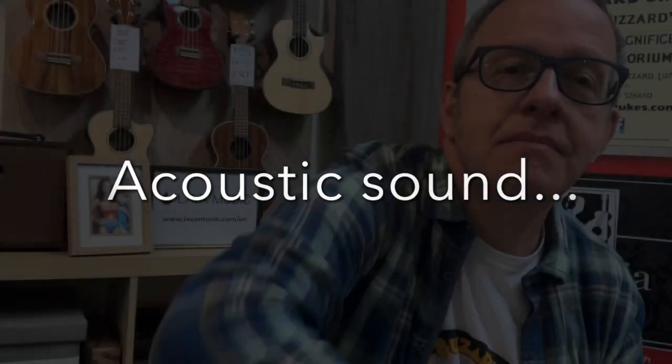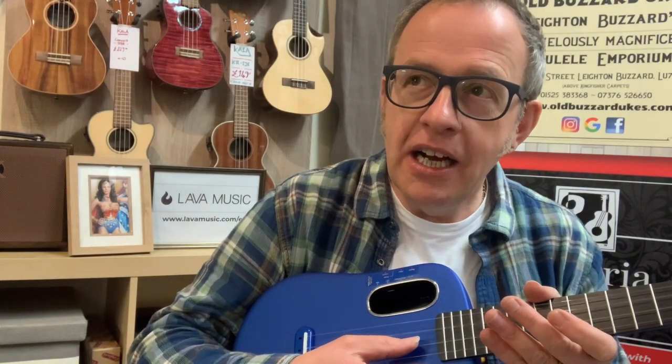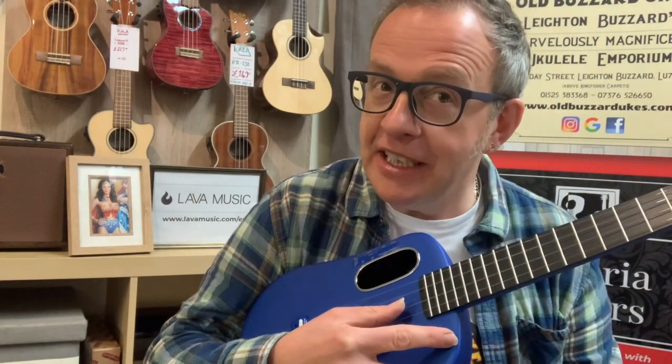Let's have a listen to what it sounds like. Bear in mind you're probably watching this on either your smartphone or laptop, so the sound quality isn't going to be particularly good — you're not going to get the full effect. Also, I recorded this just using my iPhone, so you're not going to really get the full benefit of its acoustics. However, I can assure you that it sounds absolutely lovely — really rich and sustains for a good deal longer than you might expect a ukulele to do.